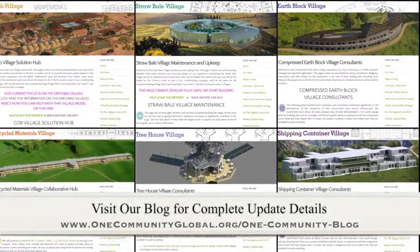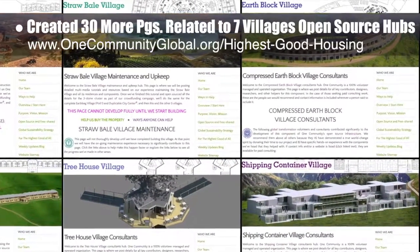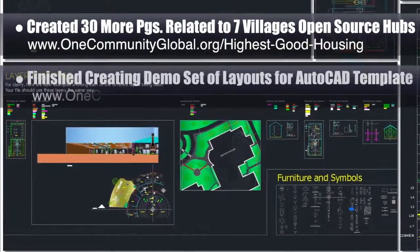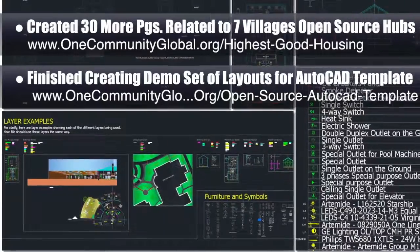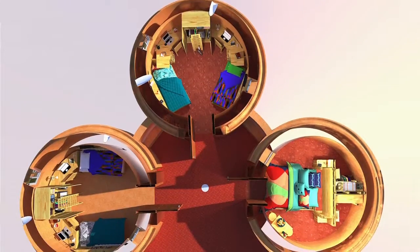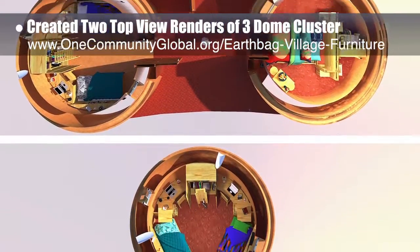This week the core team — which includes the pioneer members plus those helping who don't wish to be individually acknowledged — created 30 more pages related to the open source hubs from each of the seven villages, with examples of these new pages shown here. We also finished the demo set of structures and layouts for the standardized AutoCAD layers and line weights template and tutorial. This week's focus was final edits and fixes, adding labels to the entire furniture and symbols section. We also created two top-view rendered images with different furniture options for the three dome cluster.